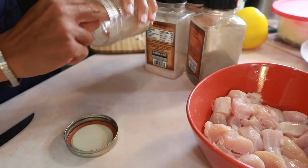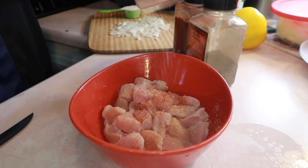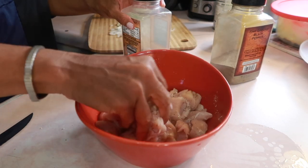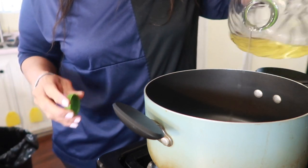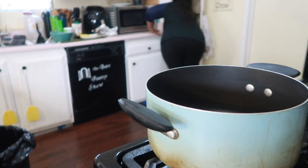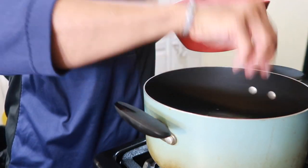I'm gonna start seasoning with some onion powder, then some cayenne — just a little bit — and then salt and black pepper. I can always adjust later for salt and black pepper when making the soup. I'm also going to use some garlic powder because I'm not going to use minced garlic. This is about two tablespoons of canola oil and I'm just gonna let it come up to temperature.